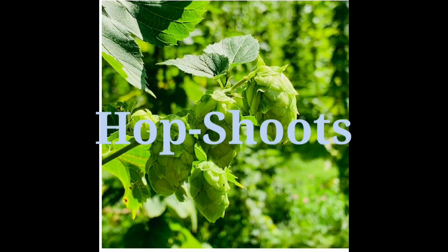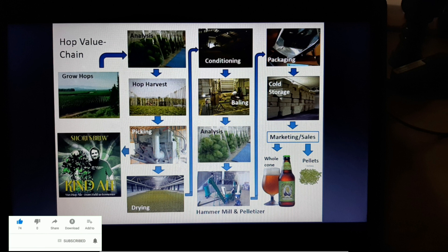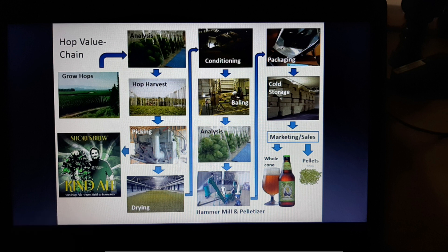Hi friends, welcome to my channel Farmer Geeks. Today in this video I'm going to clear all your doubts regarding hop farming in India. The first question everyone is asking me: can we do hop farming in India? 100% yes, we can easily do hop farming in India. One of our farmers from Bihar has already started this cultivation.